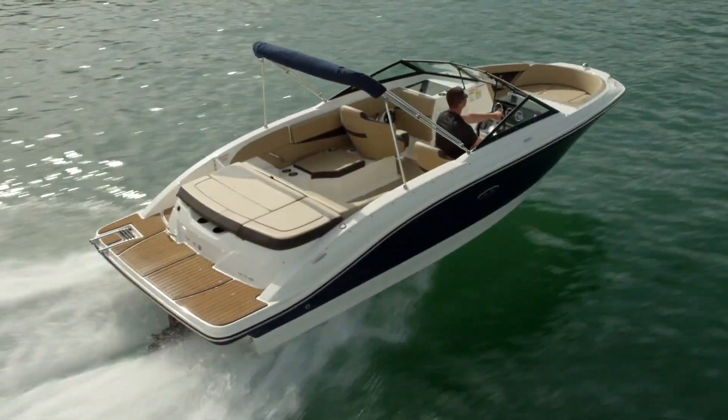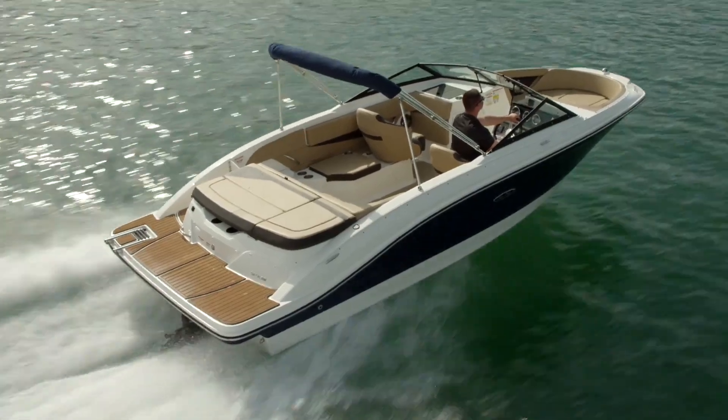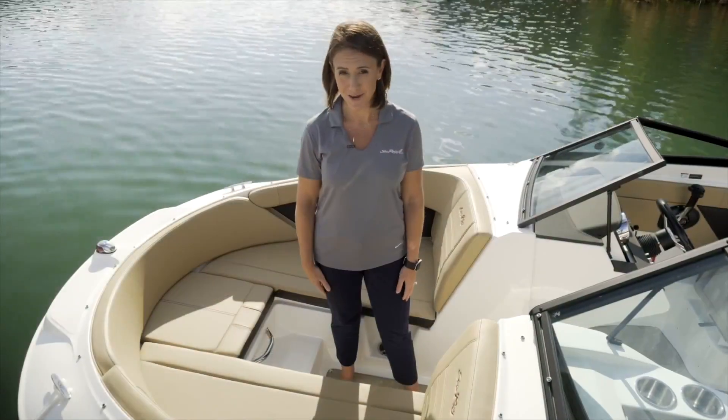Thank you for joining me on a tour of the SPX 210 from Sea Ray. To design yours, visit SeaRay.com and click 'Build My Sea Ray.'